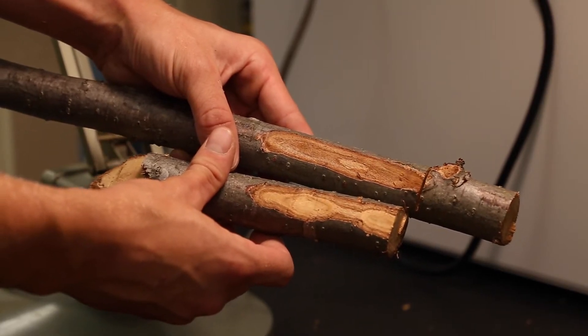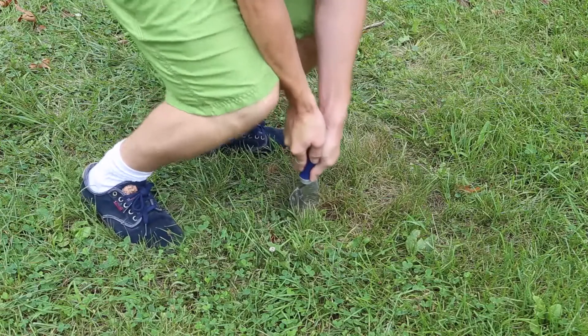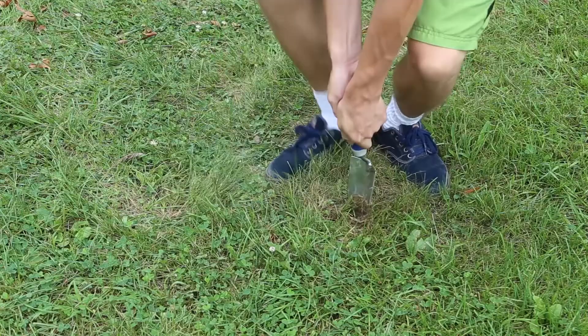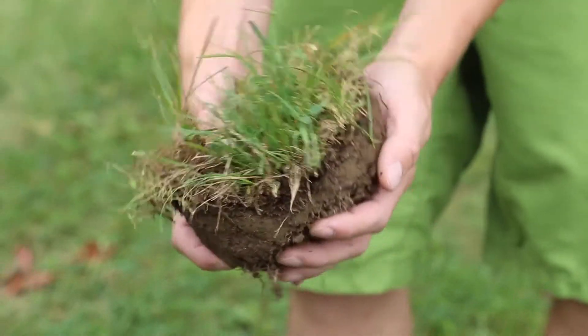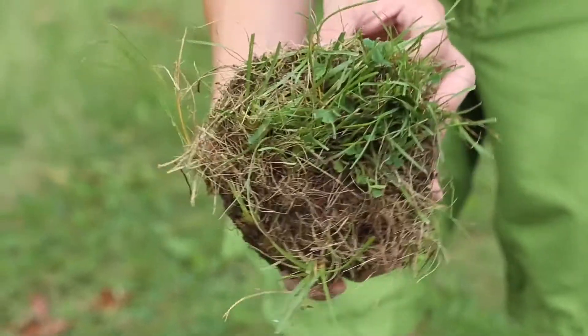Be sure to include this exposed branch with the rest of your samples that you'll be sending in. When submitting turf samples, cut out a circular chunk of grass about four inches in diameter, being sure to leave about two inches of soil connected to it. Make sure that you include both healthy and diseased grass in your circular sample, as this is crucial to the diagnostic process.